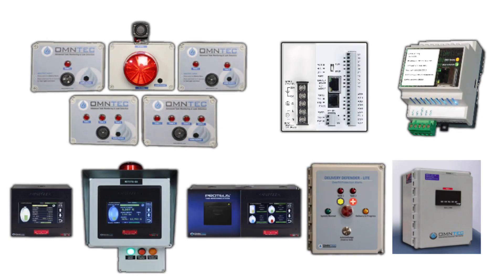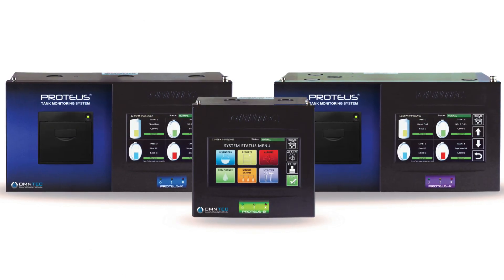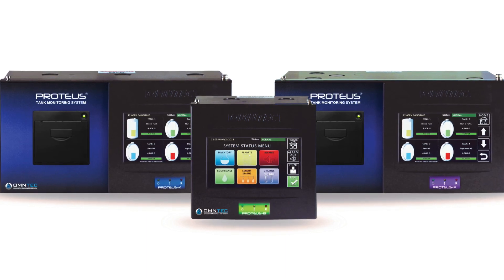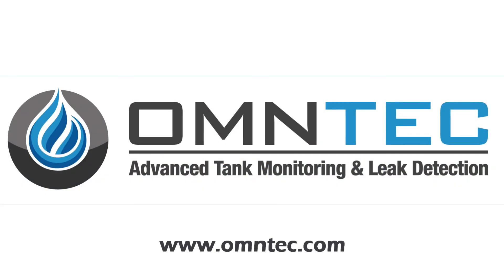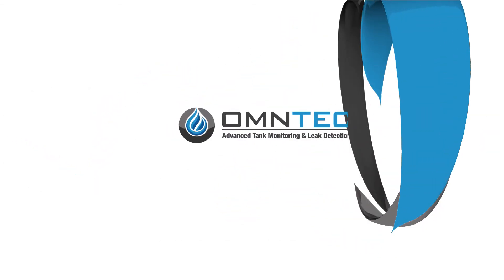Refer to the individual manual for installation and wiring. The Proteus controller will need to be programmed for the correct communication format. This completes the process for installing a new Proteus automatic tank gauging system.